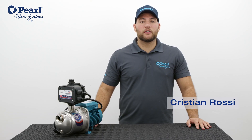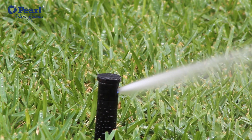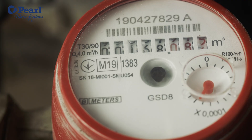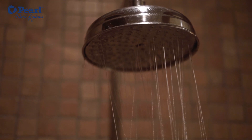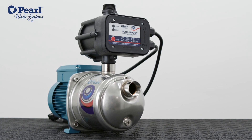In this video we're introducing FluxBoost, one of our electronic boosting systems. FluxBoost is best used for residential irrigation applications when you need to boost the water pressure from a city water or well pump source. When the available water pressure is insufficient, FluxBoost is the perfect solution.